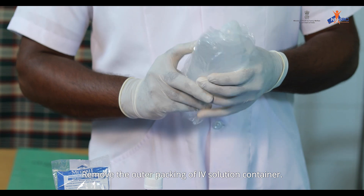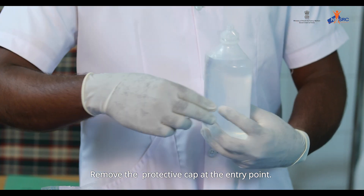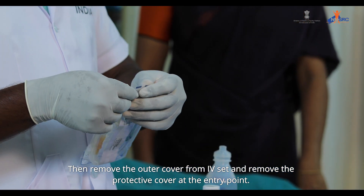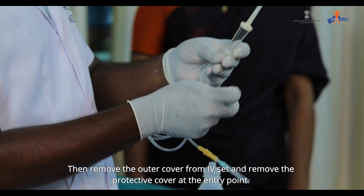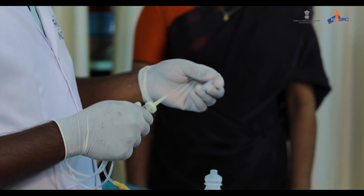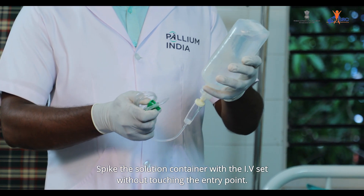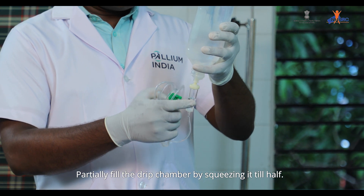Remove the outer backing of the IV solution container. Remove the protective cap at the entry point. Then remove the outer cover from the IV set and remove the protective cover at the entry point. Spike the solution container with the IV set without touching the entry point.